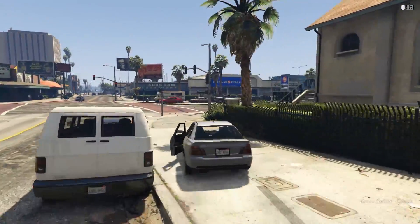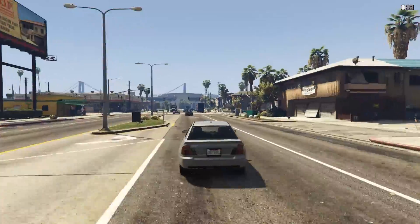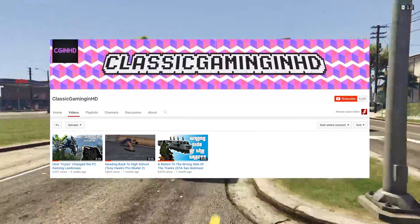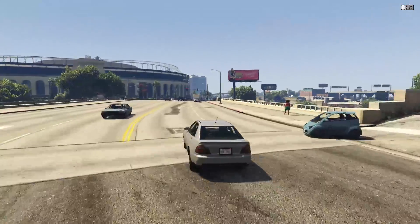Hello everyone and welcome to another video. Before I get started I just want to say to those of you who are subscribed to my second channel Classic Gaming in HD that I'm sorry for neglecting it a little bit, but there will be some more videos on there very soon. For those of you who aren't subscribed, I'll leave a link down below in case you want to.